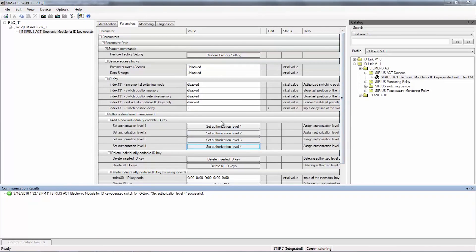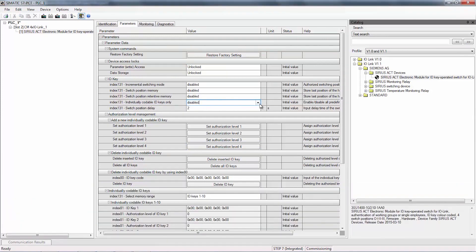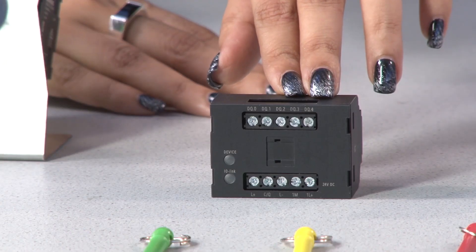For a special locking system, we must block all other standard colored keys. Go to individually codable ID keys only and click on enable button. Click on the load button and the configuration will be downloaded in the base module.